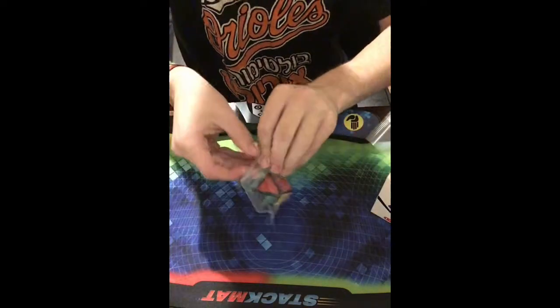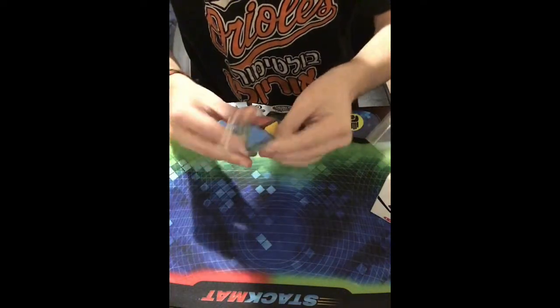I'll go from least excited to most excited, so let's start with these 1x1s.